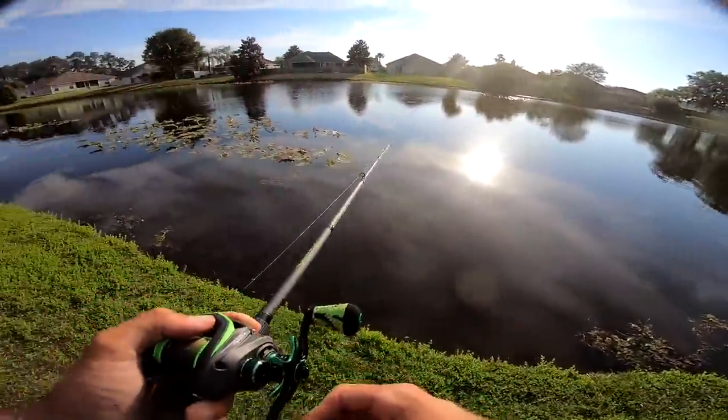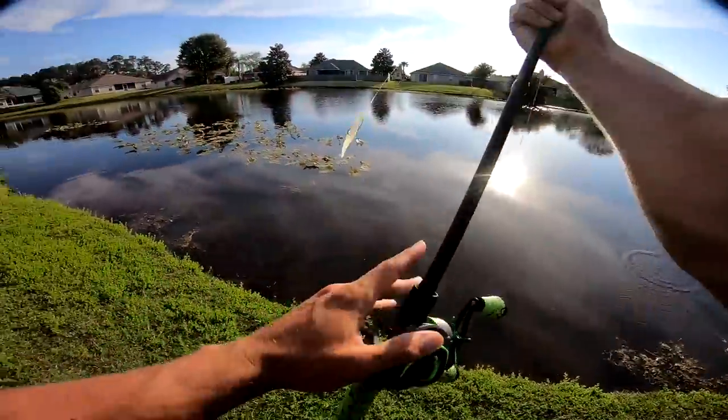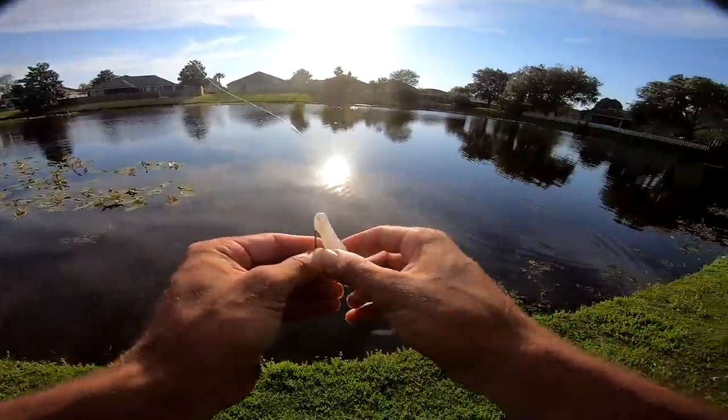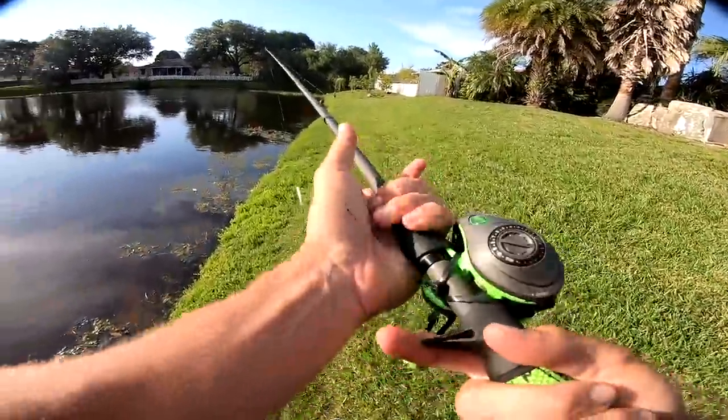Dude, I just caught a freaking turtle on a fluke! He came off. I've never in my life seen anything like that. A bunch of geese down here — that's how the turtle hooked. That's funny.